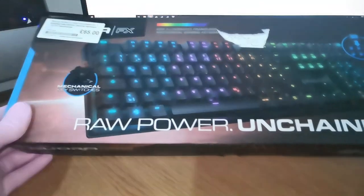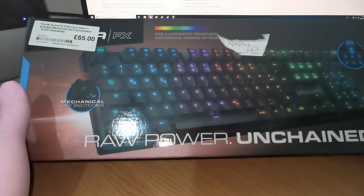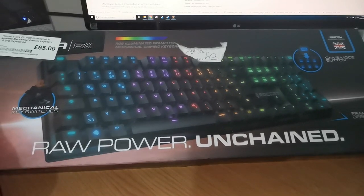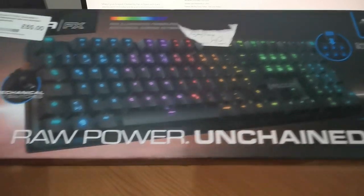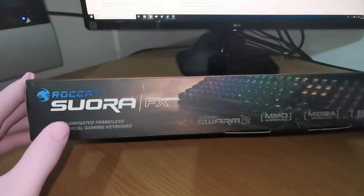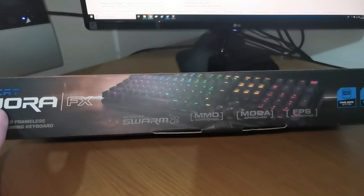My board, let's move you out of the way. This bad boy - it was £65 second hand from CEX, and I traded in some stuff. It is a British keyboard layout, RGB illuminated frameless - I wasn't sure what frameless meant but it's kind of skinny - mechanical gaming keyboard.